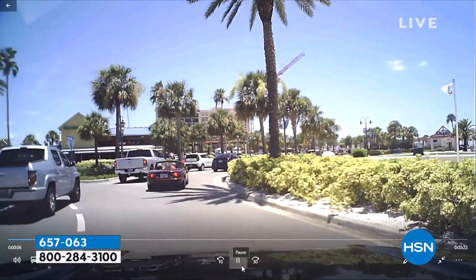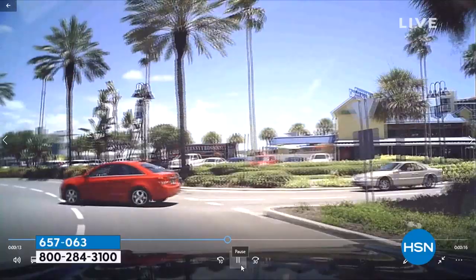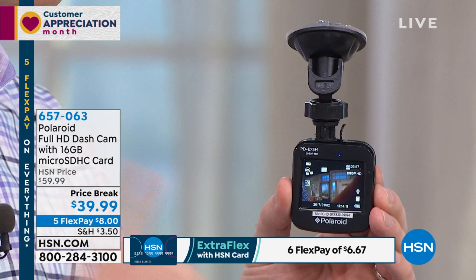If I would have hit him and I didn't have my dash camera — because right about here, if I pause it, technically I'm behind him when I slam into him. Because I'm behind him, I would have been at fault. My insurance premiums would have gone through the roof because that guy was making an illegal turn. But that's not the case anymore. It also has a display on the backside so you can show the police officer exactly what happened during that traffic accident. And it even has live playback.